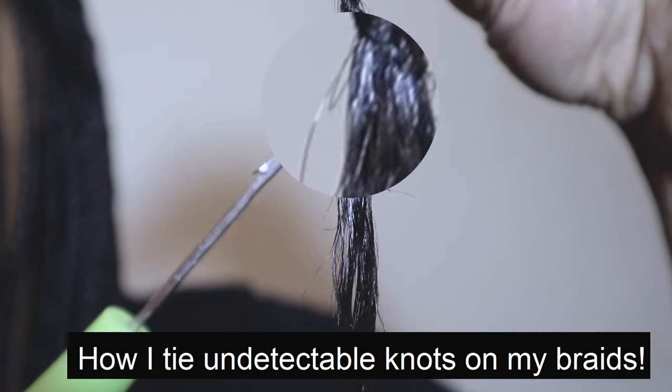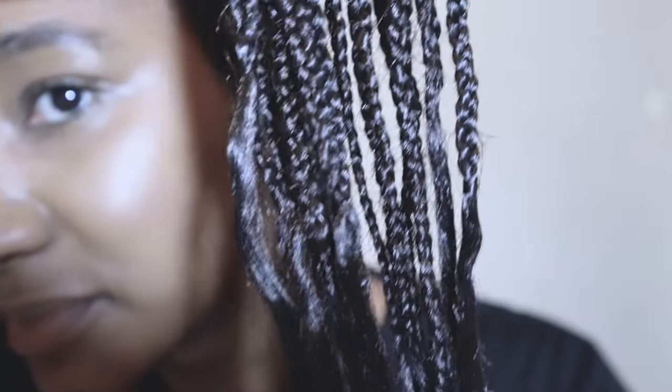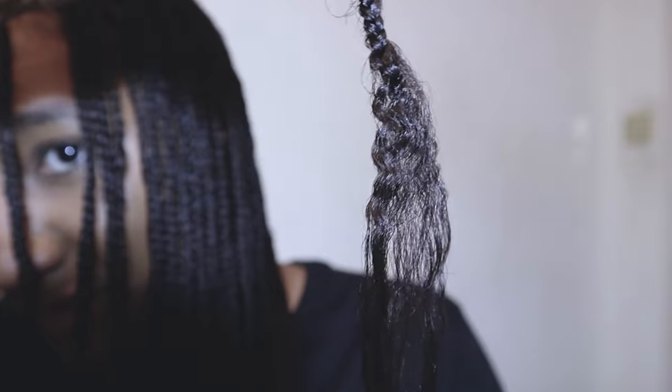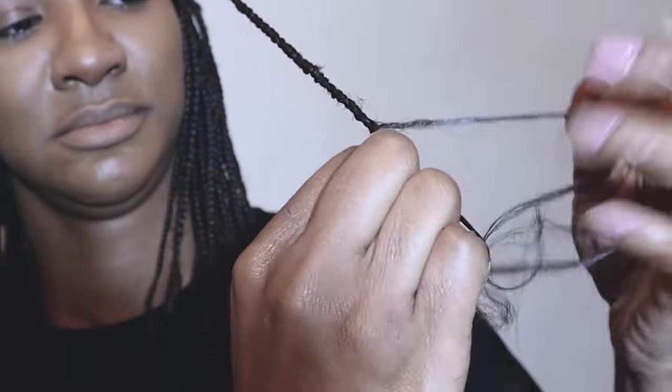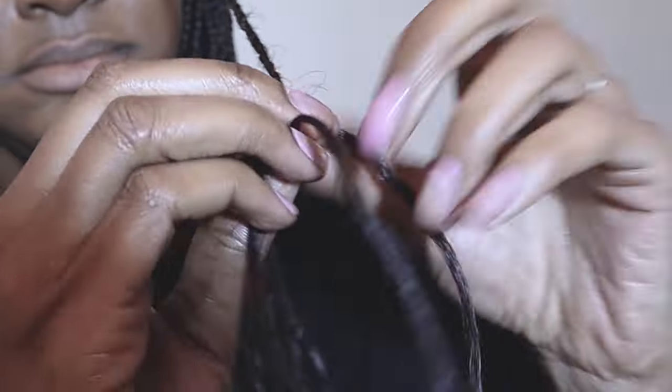I tie undetectable knots on my braids. The overall look of how braids appear when you leave the ends loose — here's the knot that's undetectable, so you get the gist. I'm just showing you how I did my hair. I braided my own hair with the extensions, all the way down to the lengths of my own hair. As you can see, I'm left with three strands.